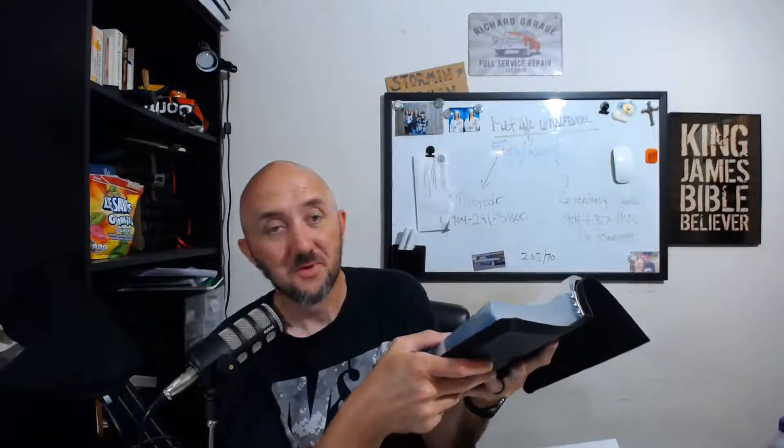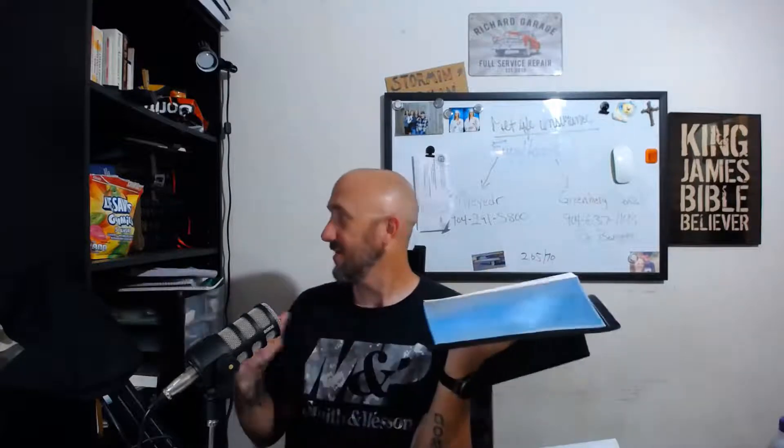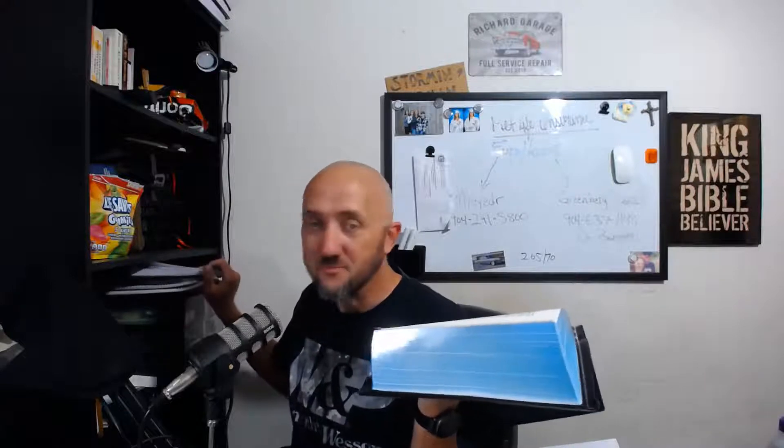I figure what I want to do — I got all these notebooks. I lost one of them unfortunately, but I got all these notes I've taken from my three years at Asheville, and I want to take some of those notes and put them in this Bible.